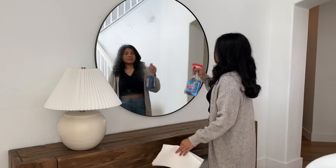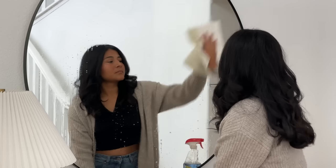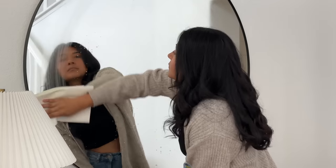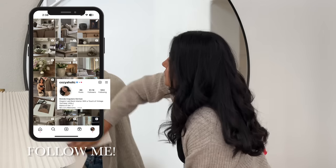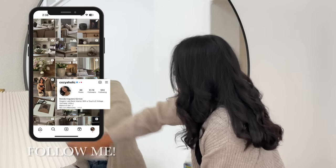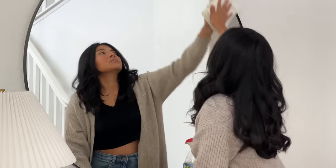Hi everyone, welcome or welcome back to my channel. My name is Brenda and for today's video we are officially decorating for fall. I'm so excited to share everything with you guys. If you are new here, don't forget to hit that subscribe button so you don't miss out on any future videos. We're going to keep this video very short and straight to the point, so I really hope you guys enjoy — let's hop right into it.